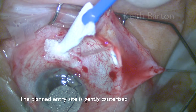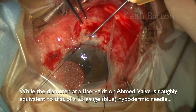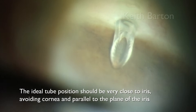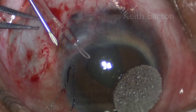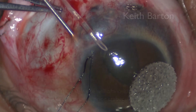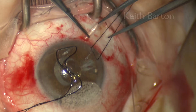The planned entry site is gently cauterised. While the diameter of a Baerveldt/Ahmed valve tube is roughly equivalent to that of a 23-gauge or blue hypodermic needle, a 25-gauge or orange needle is safer when the entry site sclera is thin as seen here, reducing the risk of peritubular drainage. The ideal tube position should be very close to iris, avoiding cornea and parallel to the plane of the iris. Contrary to popular belief, a tube resting on the iris does not cause uveitis except in exceptional circumstances, but is less likely to damage corneal endothelium. The globe should be rotated to the primary position when entering the AC to facilitate entry along the iris plane. The tube should fit snugly into the tunnel as it is fed slowly into the anterior chamber.